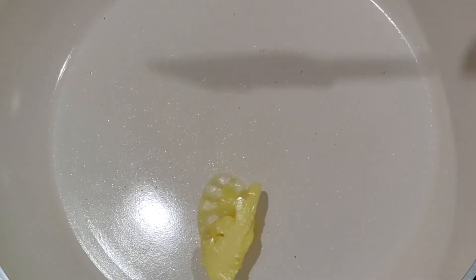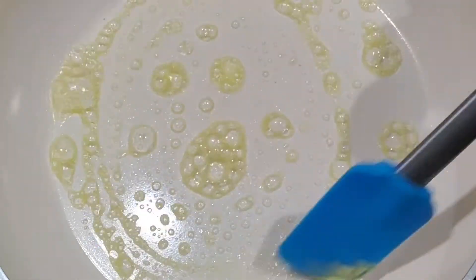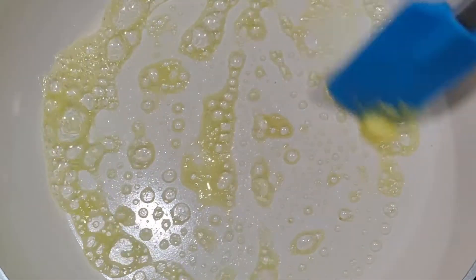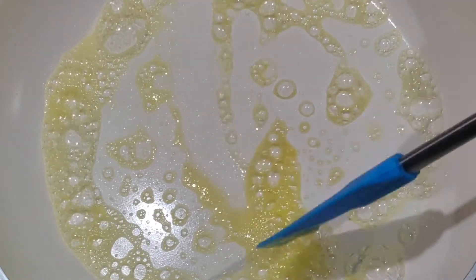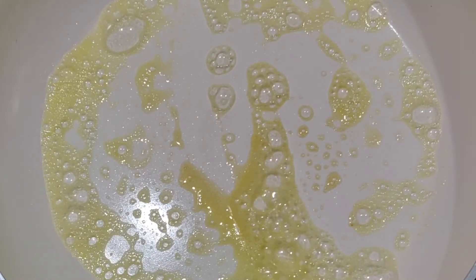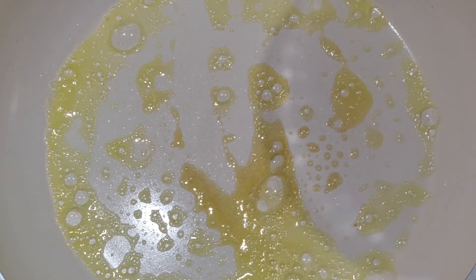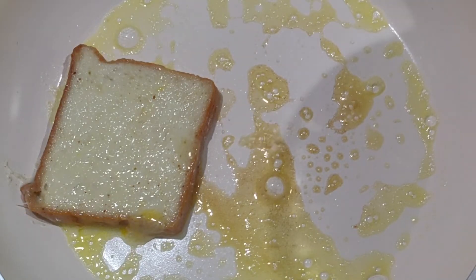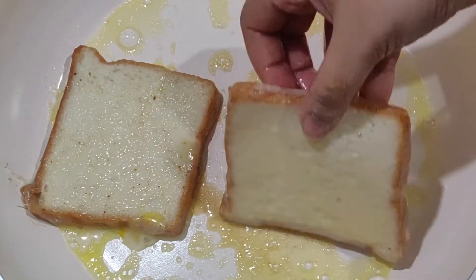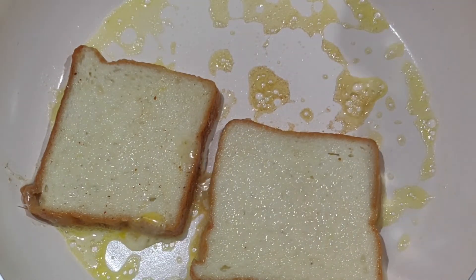Add eggs. I will add a little butter. Put the flame on and put the bread in. Let's dip the bread in the mixture and put it in the dish.